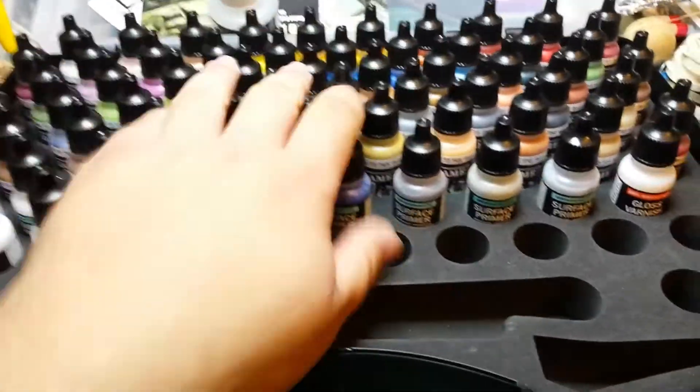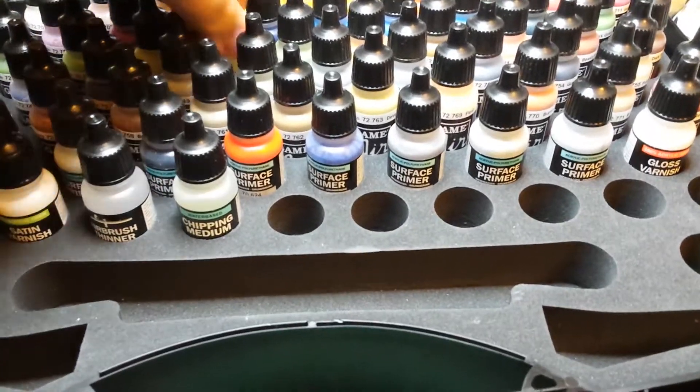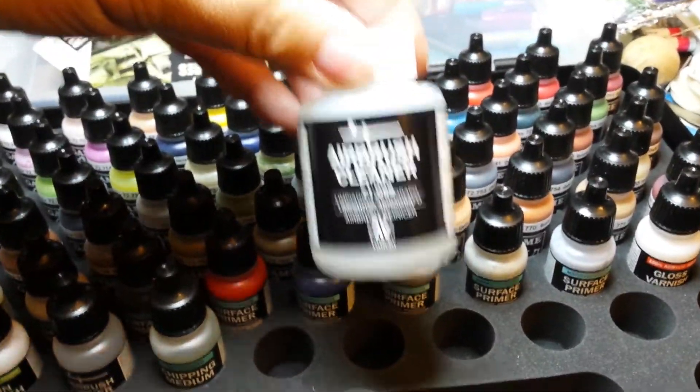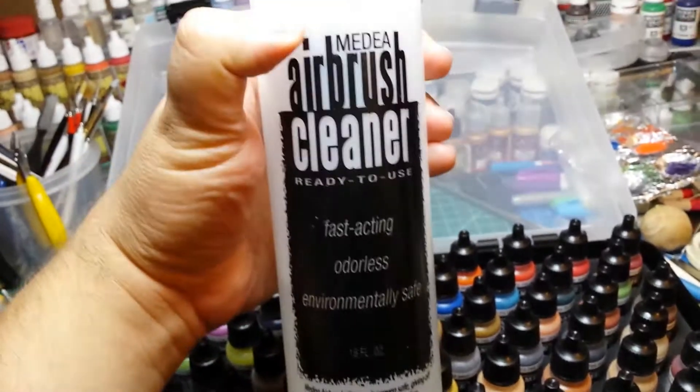But this, this is awesome. I can just put it right into the airbrush and get it working.